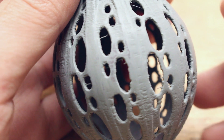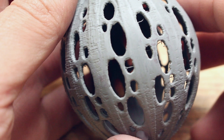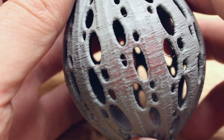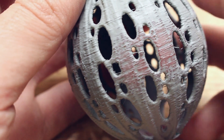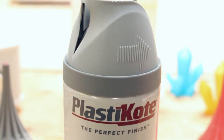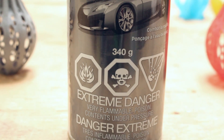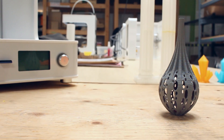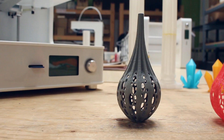Here are the results. The sanding portion turned out nicely after repeating the process 3 times. Acetone on the other hand did not work out like what I wanted it to. We post-processed a PLA print differently this time. Results turned out pretty nice but just really time consuming. Even though it's time consuming, I would still recommend using primer if you would like to paint the model afterwards.